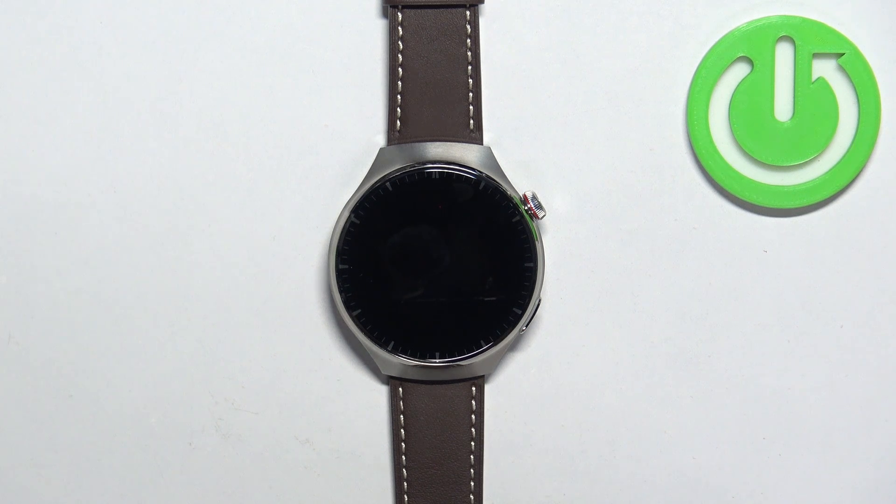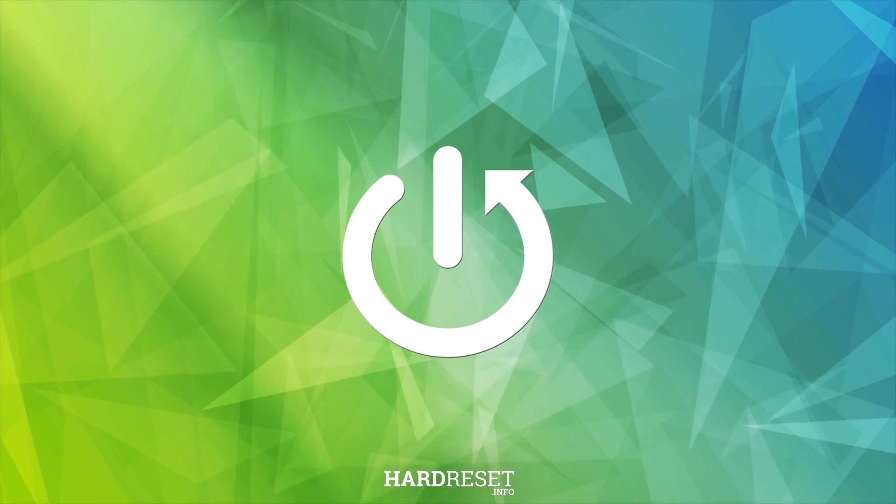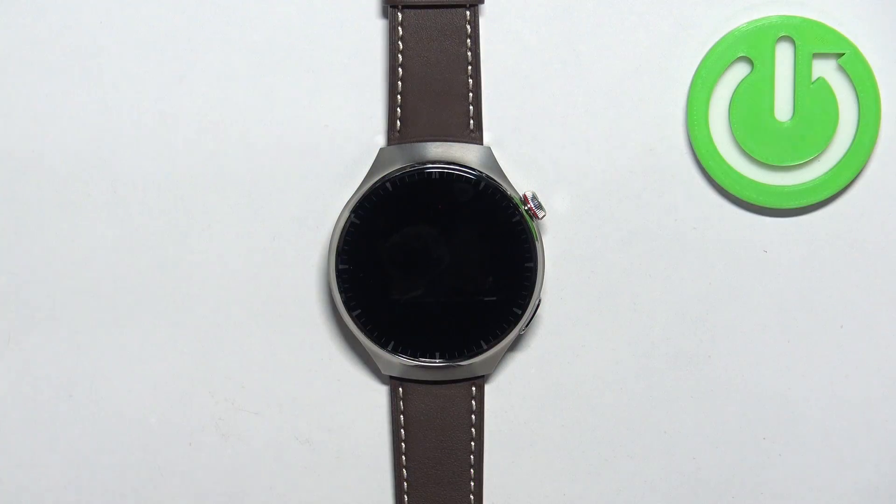Welcome. In front of me I have the Huawei Watch 4 Pro, and I'm going to show you how to check the serial number and the IMEI number on this watch. First, we need to wake up the screen on our watch.